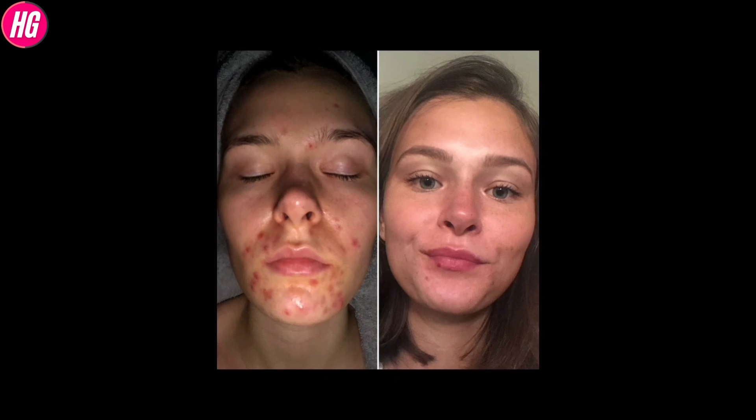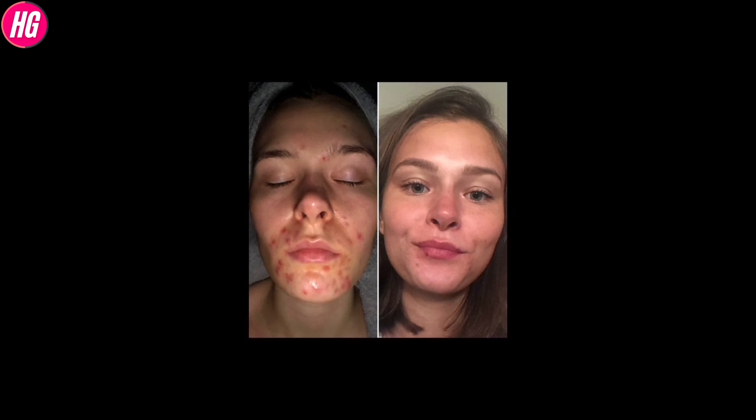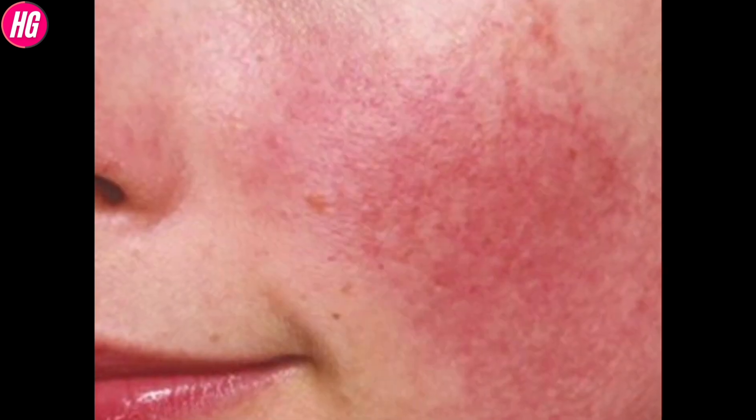The skin will be less brown and dark. The skin will be glowing. If the skin is damaged, the skin will be repaired.